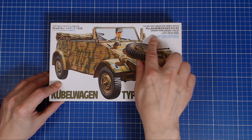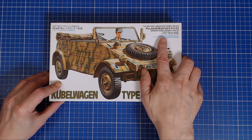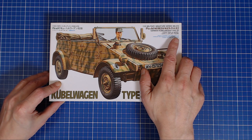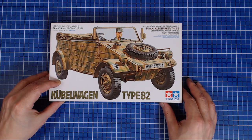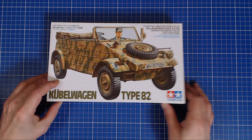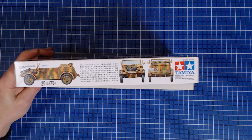You can always check the text and it'll tell you what's inside. It says 'a lifelike figure' — well, I'll be the judge of that. There it is with the Tamiya logo emblazoned on the side. Let's have a look at the other sides of the box.